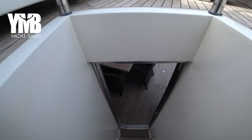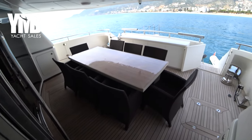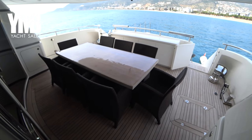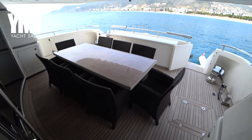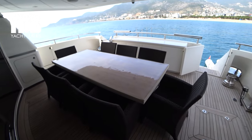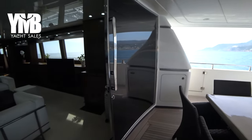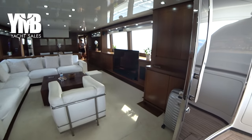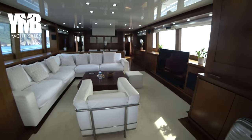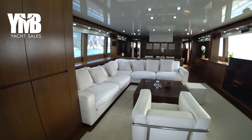If you want to learn about the engine hours, the power of the engines, the generator, and so on, you can visit the web page using the link at the video description below. Turning the camera for another angle of the aft deck, we are now starting to explore the interior — and here you can see this beautiful salon area combined in one space with the dining area.